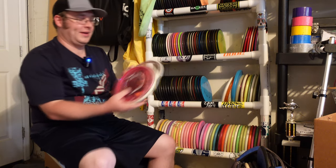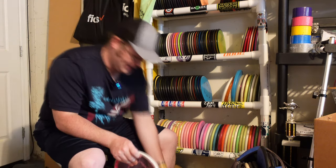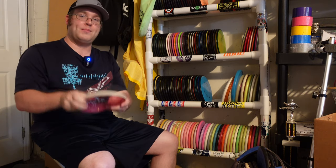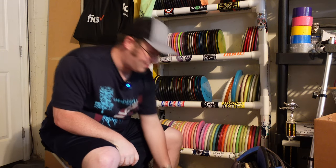Coming down here, we got some Eclipse Anodes — the original. This is my preferred disc, especially the softy ones, because you can just tackle these things. These things are so good to hit the ground and just push all their energy into the ground, so they hit and sit nice. So I got a couple of those as backup.